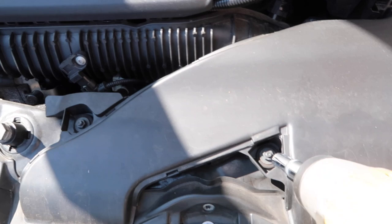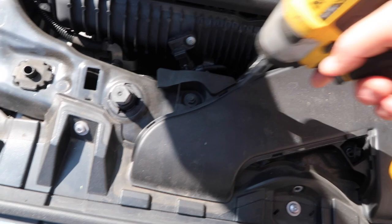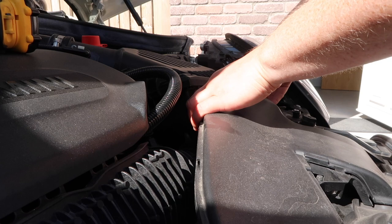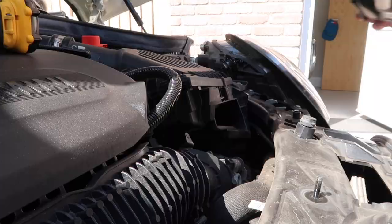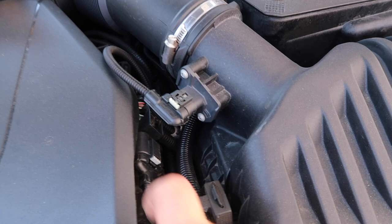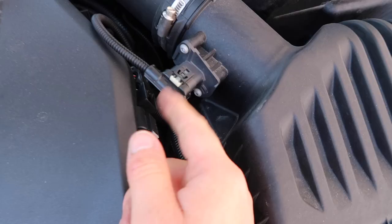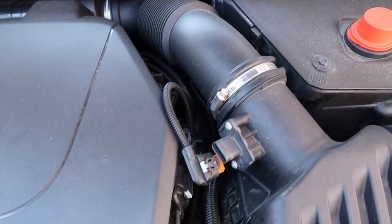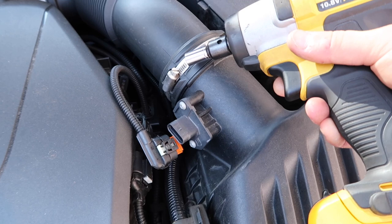First thing we've got to do is remove this intake duct. First thing is two 10 mil nuts. With those two 10 mil nuts removed, we just need to unclip the duct from the airbox — get a bit of a grip, clip it upwards, and it should just lift right out. Next thing is to remove the MAF sensor. This little white bit we just need to ping towards ourself, so I'm going to use a little trim tool and you can see it really easily just pops right out. With that popped out, we press down on the white bit and it pops out. Next thing is this hose clamp, which requires a seven mil — you can use a socket, a little spanner, or even a flathead screwdriver.